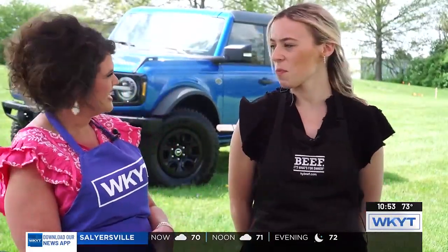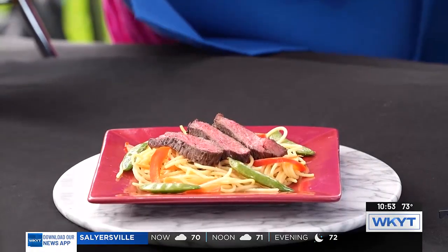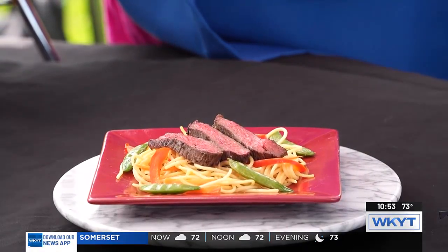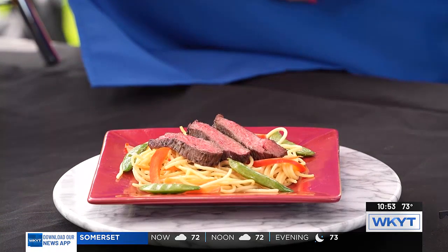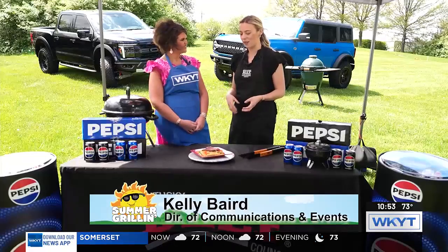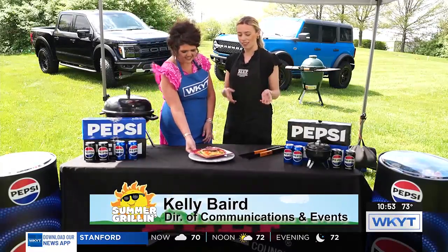It's something different. I wouldn't expect to put a steak on, but tell me what's in front of us. So this is a grilled steak and Asian noodle salad, and it's definitely different than your traditional plain steak burger that you have when you think of summer grilling.